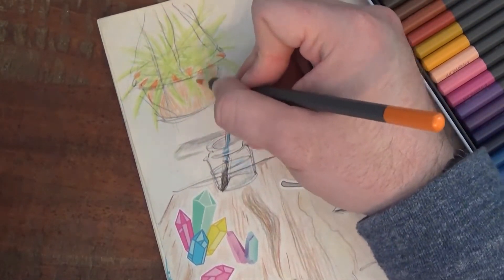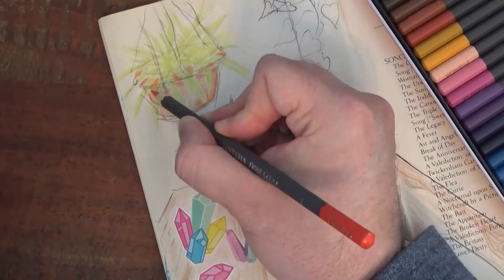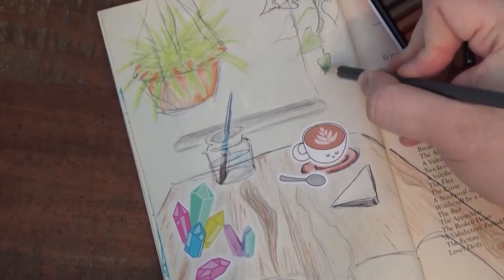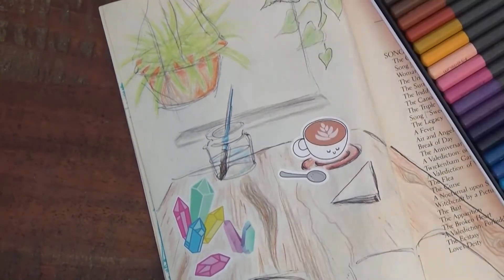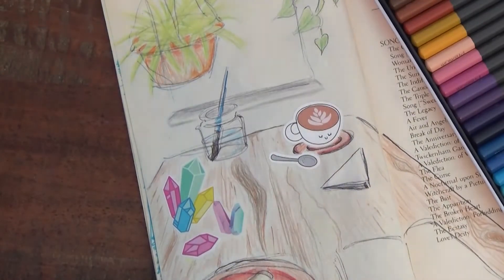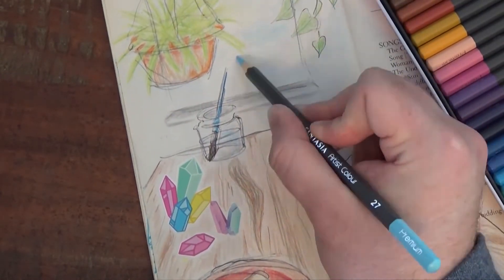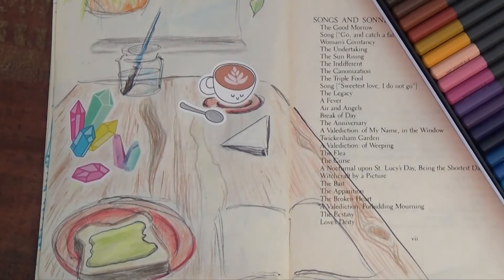I can't wait to see all of the complete the drawing challenges you guys make in your sketchbooks. If you're proud of your work, take a picture and post it to social media so that I can see it and give you a shout-out in next week's video. Stay safe everyone, and remember, keep making art. I will if you will.